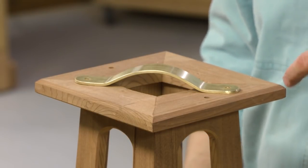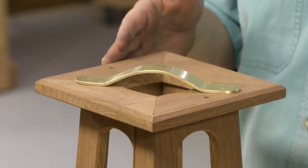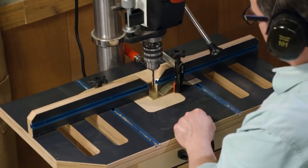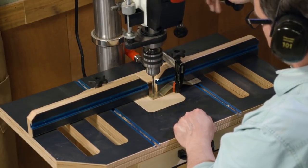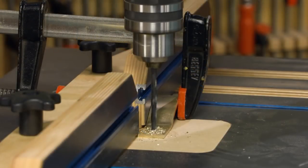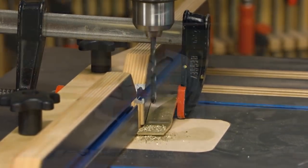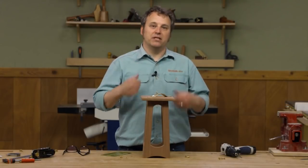From there we can mark and drill the mounting holes for attaching the handle to the lantern. I did that at the drill press using a twist bit. When you're working with thin metal like this it's really important to do that safely — use a fence and a clamp to hold the handle in place so that it doesn't climb up the bit and start spinning.